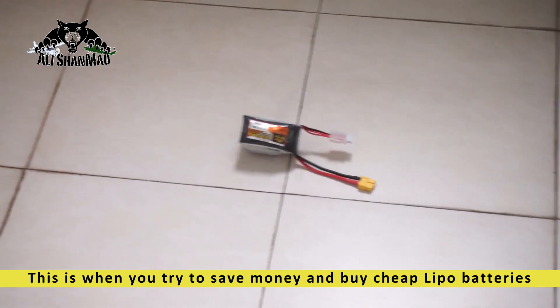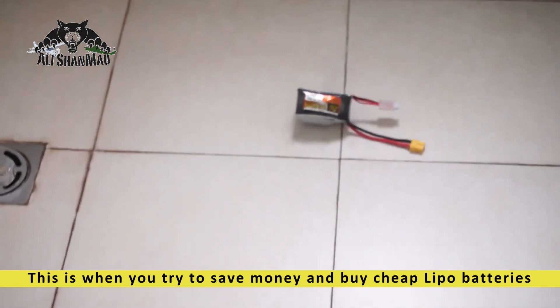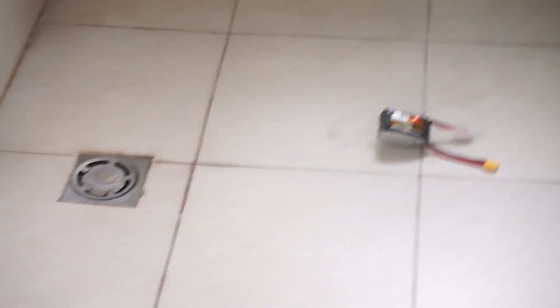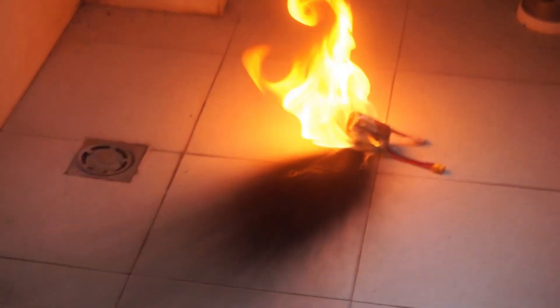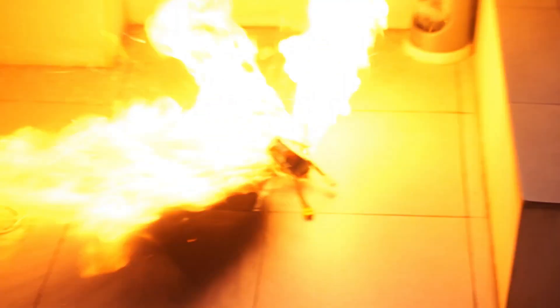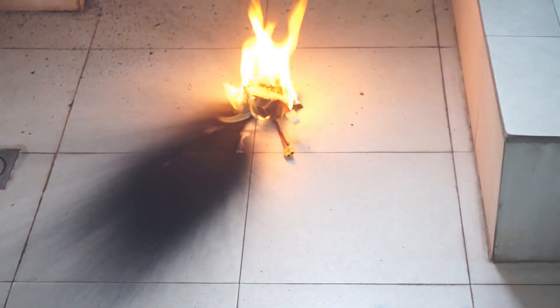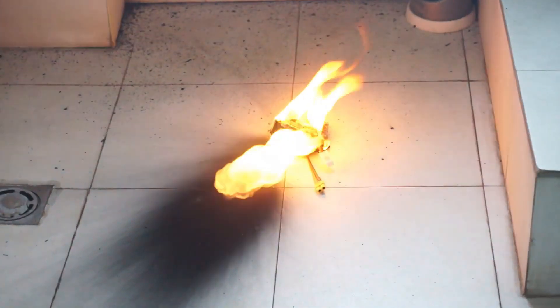What did you do? I don't know — I was just charging the battery and I heard it, and I ran. And see, now it's going to explode. Stay away! Run! It's going to explode — and here it goes! Whoa! Here it goes — look at that. Now I have to clean my bathroom. Imagine if this happened in my room. Holy moly.